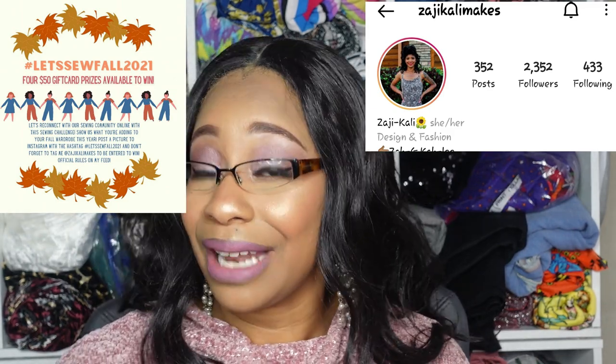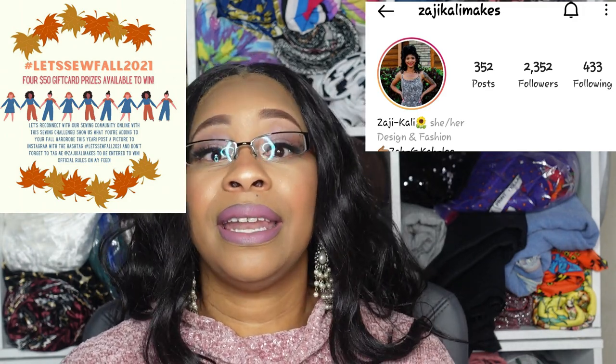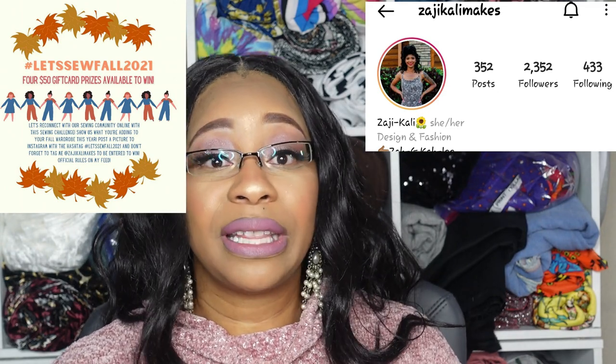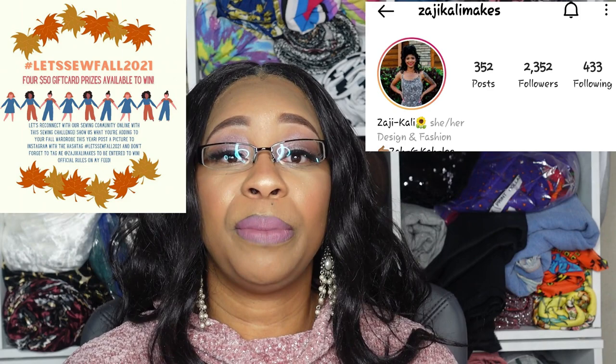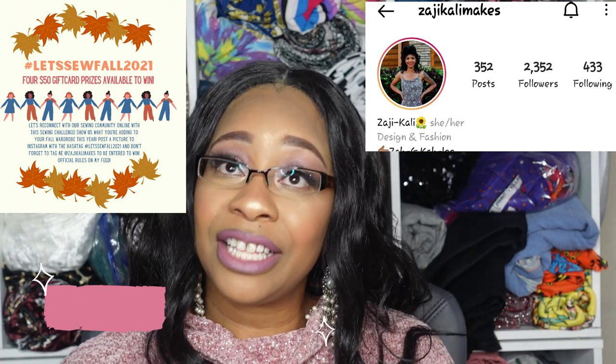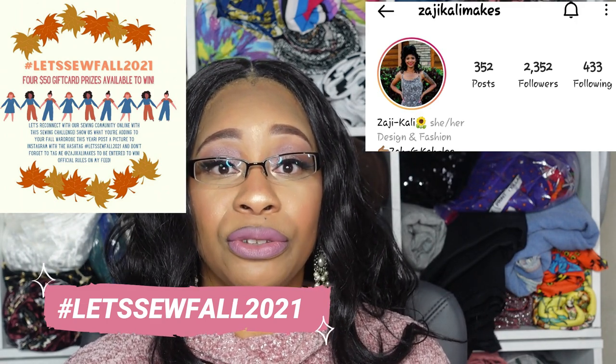Not only am I entering this project into the Sew Your View hashtag, but Zaji of Zaji Cali Makes on YouTube and Instagram put a challenge together last year due to the pandemic to bring people together and connect with other makers. Because Zaji had such a blast getting to know others and seeing everyone's makes, she is hosting this challenge again this year. All you have to do is make something for fall and use the hashtag Let's Sew Fall 2021. It already started on October 21st and goes through the end of November.